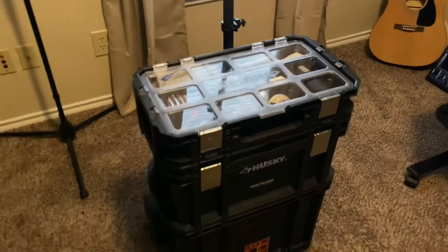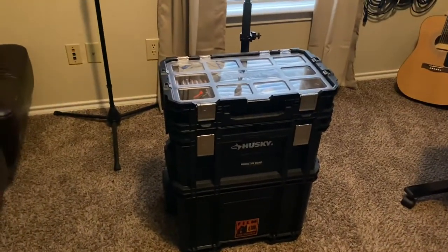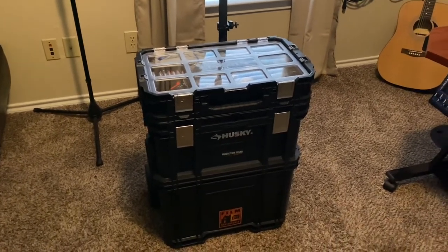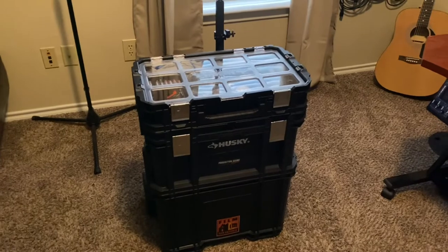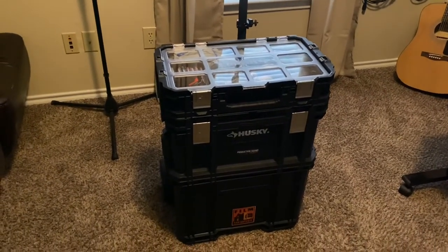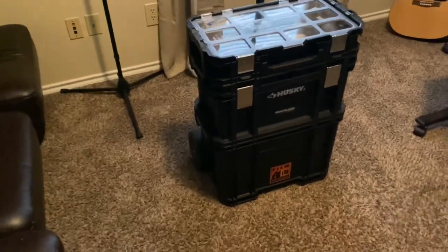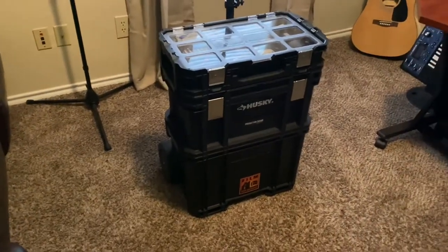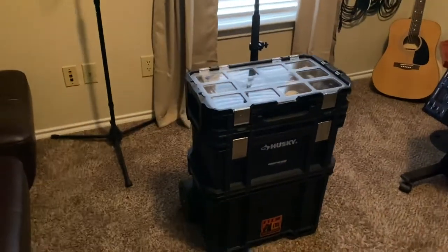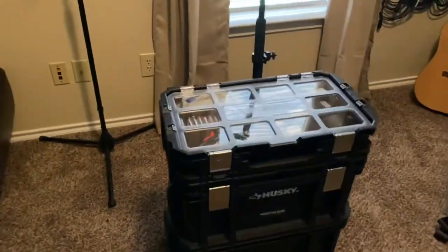If you look up production sound carts used for higher-end productions, they can run easily up to two grand. They're fully customizable with a 19-inch rack mount for all your gear, wireless systems, video ins and outs, and patching. Since I'm not in that field yet, this is my solution.